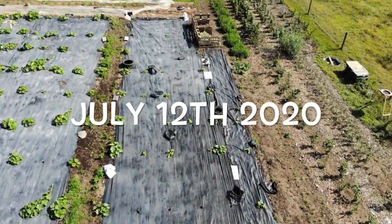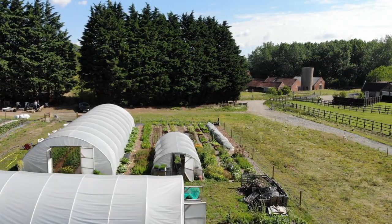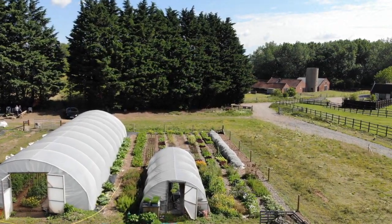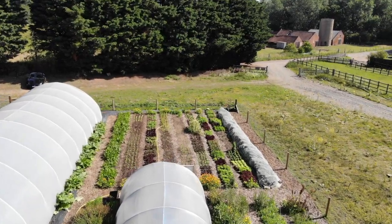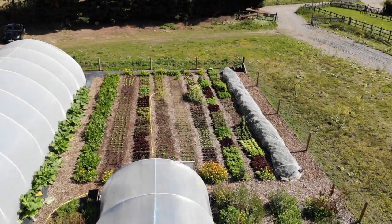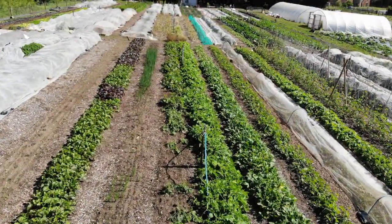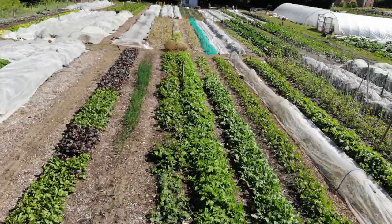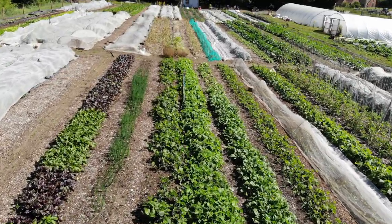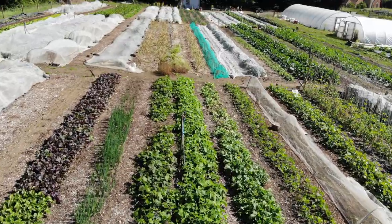We're just looking at the squash patch, which is new for 2020. We wanted a much bigger area of squash, so we plowed it, rotavated it, and put some ground cover down to reduce the weeding. We're just coming over the seed propagation tunnel here, and these are the salad beds — nine slightly shorter beds. We generally grow in beds of 80 centimeters wide and 25 meters long.